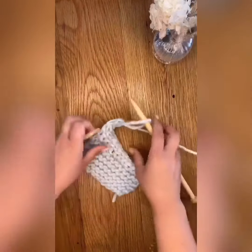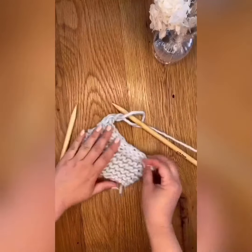Cut your working yarn and pull it through the final loop to tie it off securely.